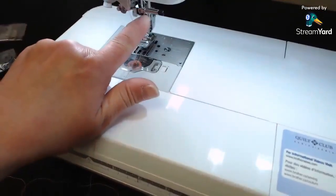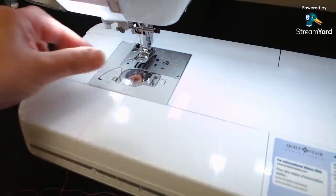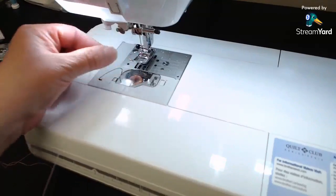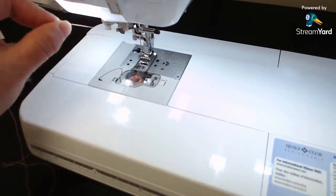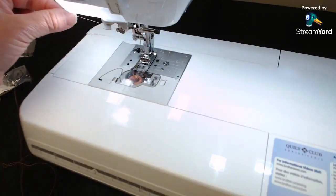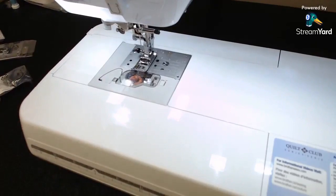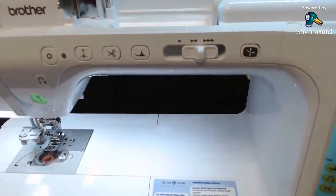Continue down for step five, then step six is the little thread guide right above the needle. Slide the thread into guide six, then put your foot down for a little tension. Go across the notch, push the thread into step seven — the gray piece — then go to the side cutter and cut your thread, letting it droop.